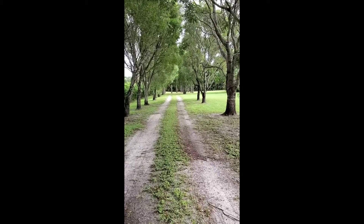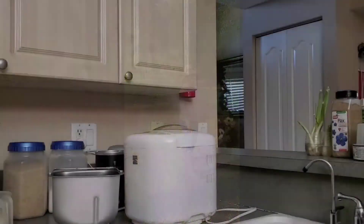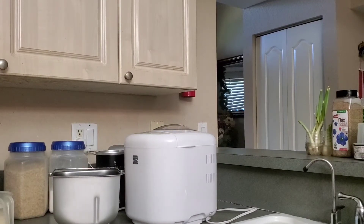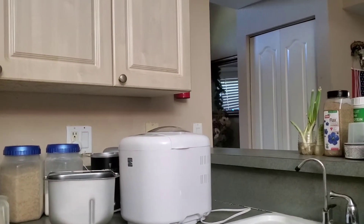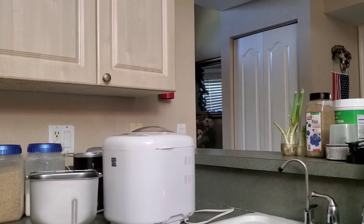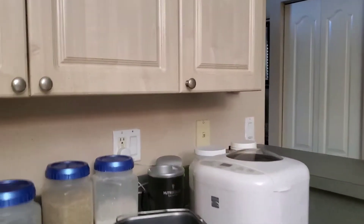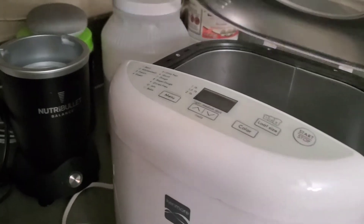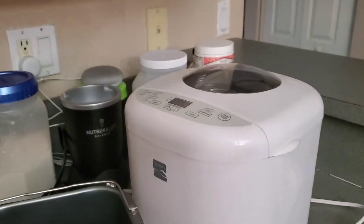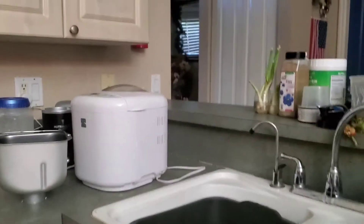Welcome to the Yours Home and Garden Show! Good morning everyone. This is a special show today because number one, it's Good Friday, number two, it's my birthday, and number three, I'm using a Kenmore bread maker for the first time ever. So that's why it's kind of special today. Let's get started on baking bread with this Kenmore bread maker.